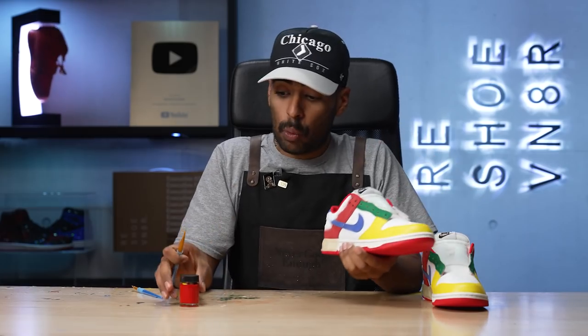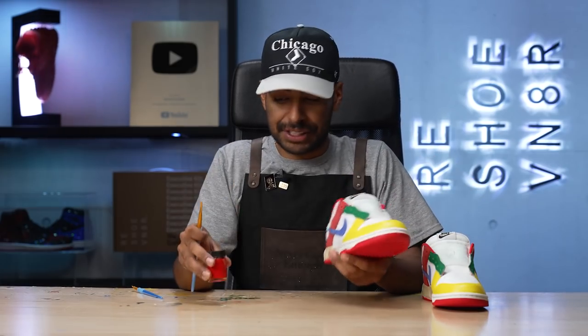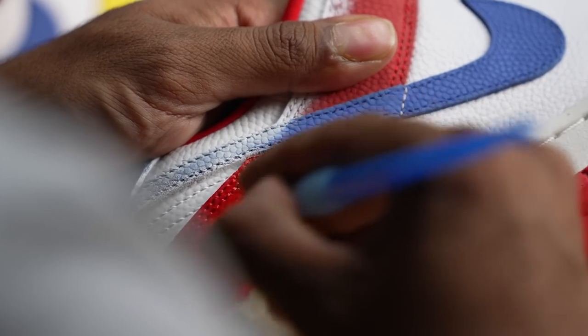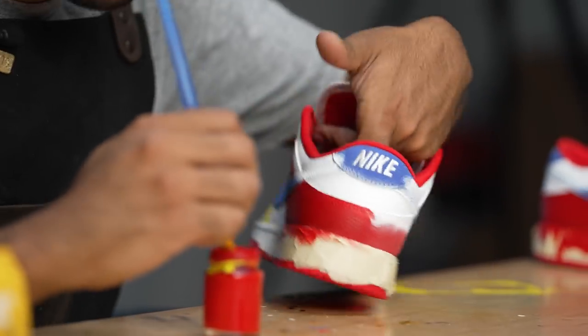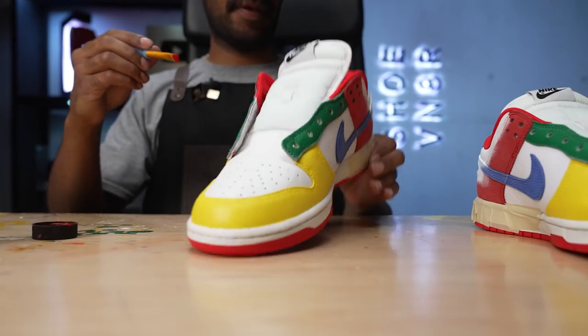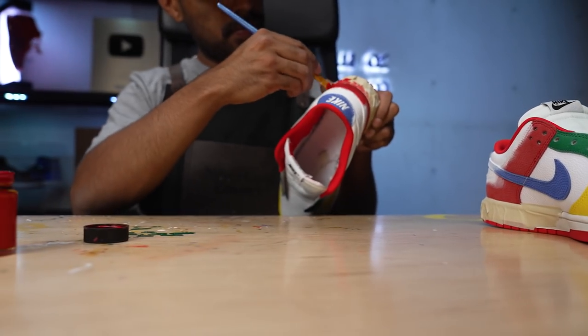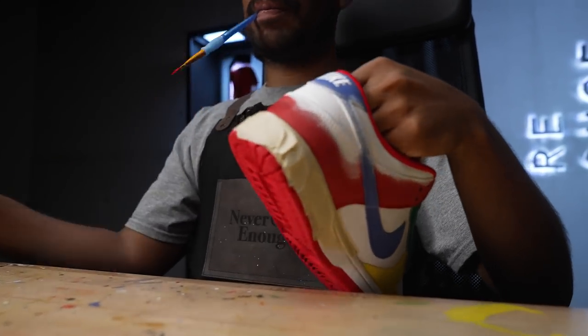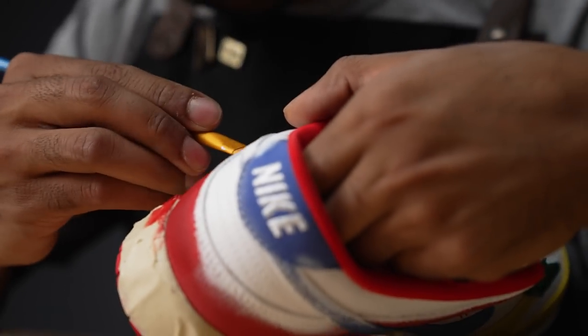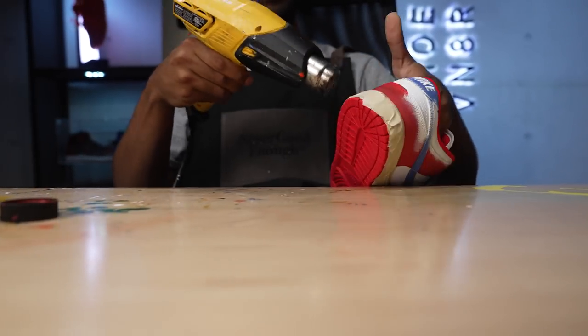Yellow paint is laid down — it looks great. Now we're on to the red. Same exact thing: we're going to lay down a brighter red with more vibrancy. So far so good. We got some of the red paint laid down. We're going to take a quick break and head over to a laser engraving room to do some details.